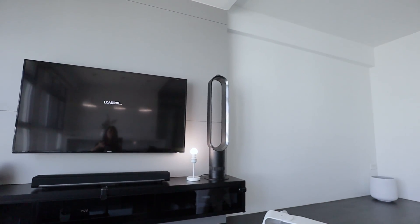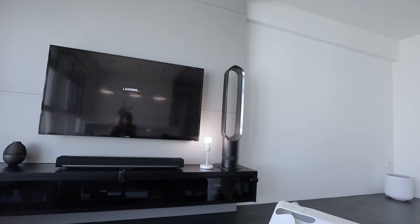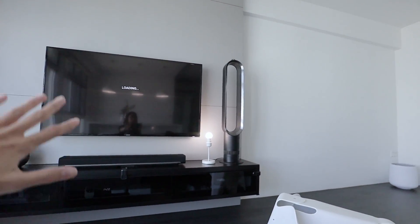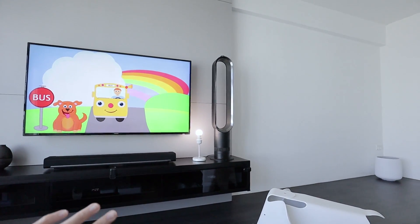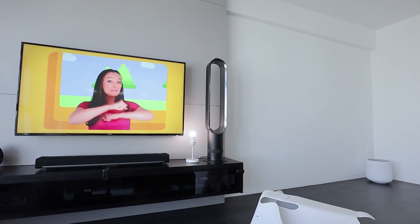You don't have to do the same as me — it depends on your lifestyle and you can configure the IR device to suit your own needs. Really convenient, really cool — I hope you like this device.